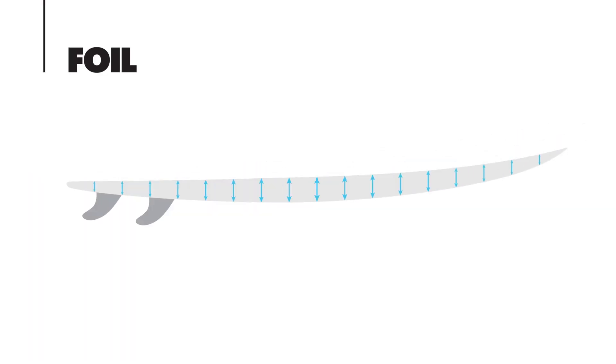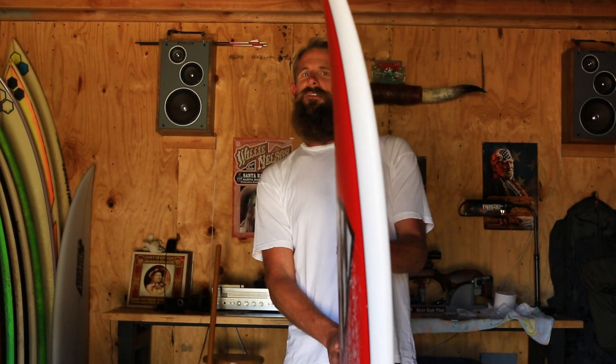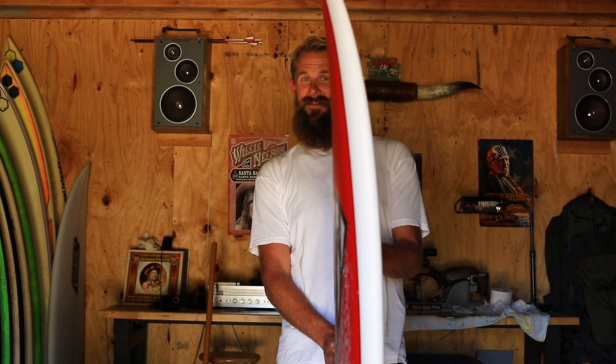Foil should be beautiful — first of all, a surfboard should be beautiful. You should be able to look at a board from nose to tail and there should be something super pleasing about that.